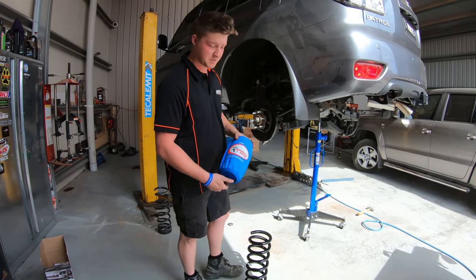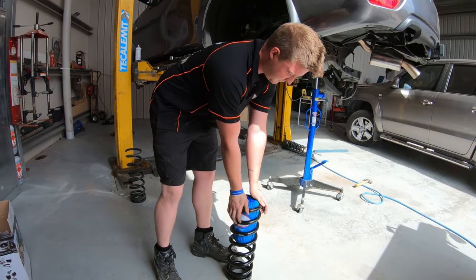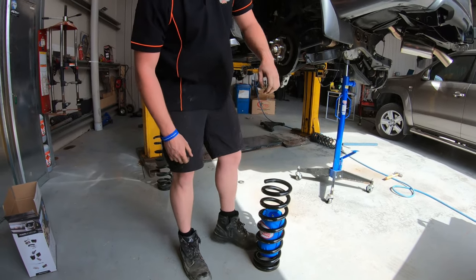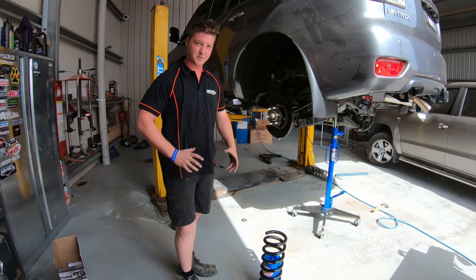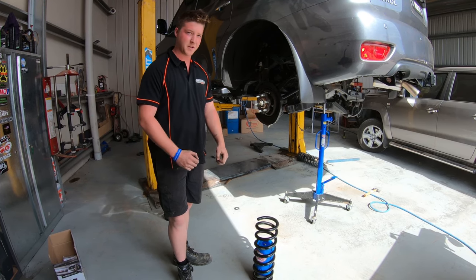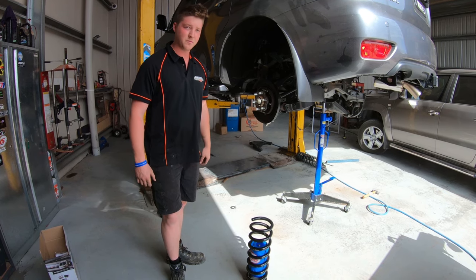We've got the airbag bags ready to rock in the patrol springs. Pretty much with these ones, it's easy — nice and easy to stuff them in. Normally with other springs and whatnot, you'd have to really scrunch them up and just really stuff them in the spring and then inflate them to get them all nice and ready to rock. So now that we've got the bags in, we're ready to put the springs in.